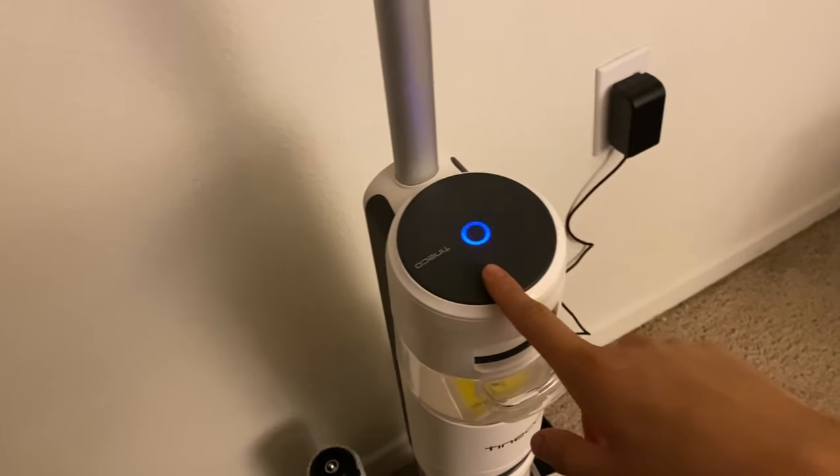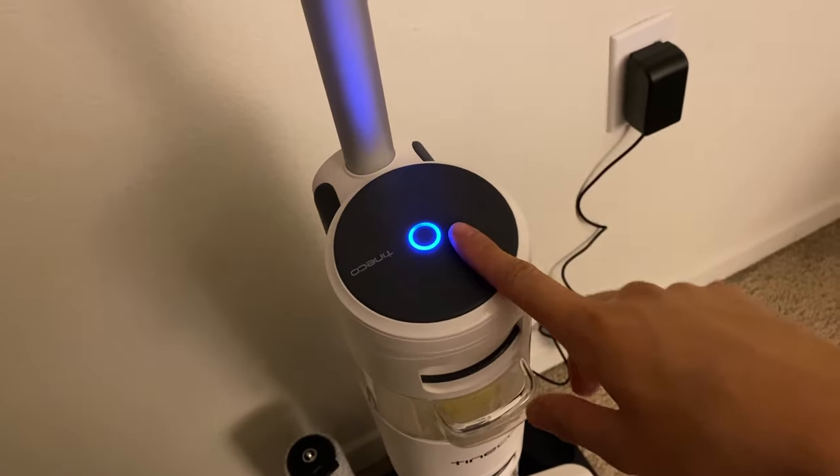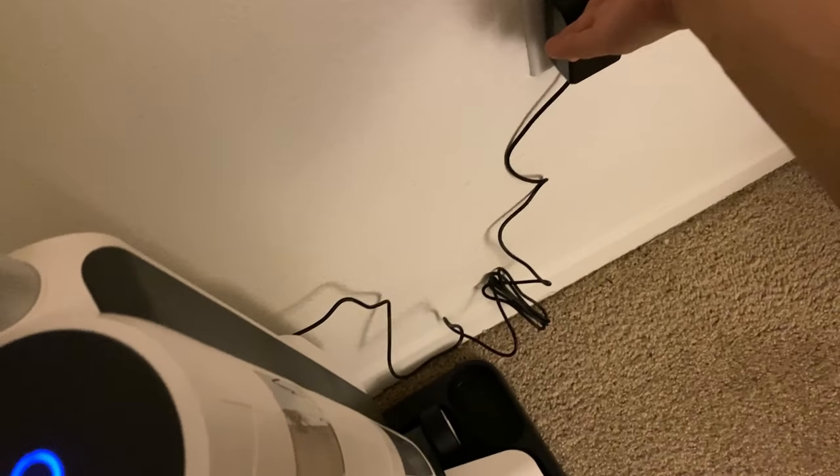Moving on down this tube, you have the charge indicator. So when you power it on, this also turns on, but right now it's being charged. So you actually charge it through the back right there, and then you just simply plug it into an outlet like so.